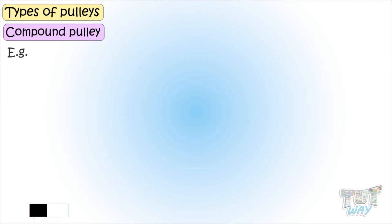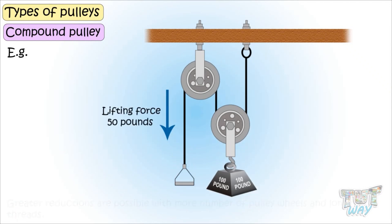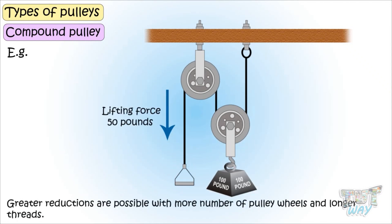For example, if the work involves lifting a 100 pound weight, a compound pulley made up of two pulley wheels and a longer rope reduces the lifting force to only 50 pounds. Even greater reductions are possible with more pulley wheels and longer threads, but these systems take a lot of space.